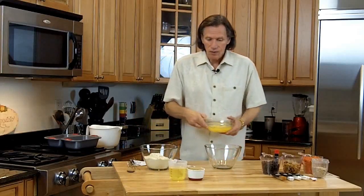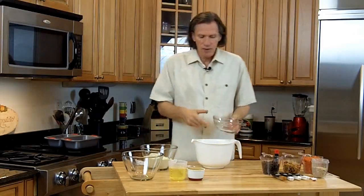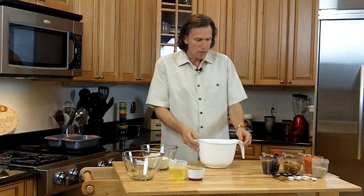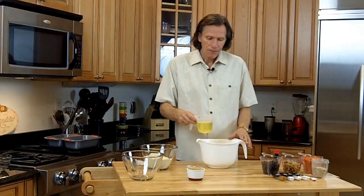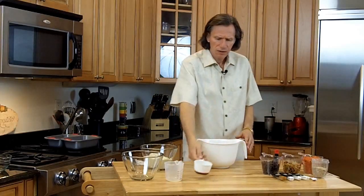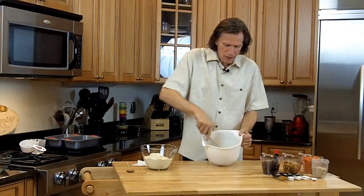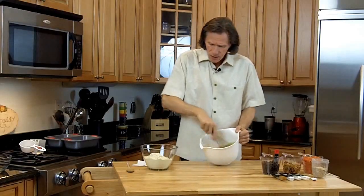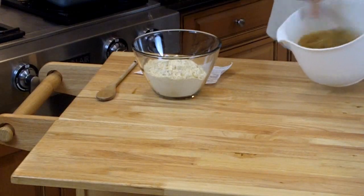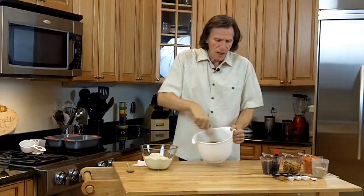First of all, we want six eggs. I'm going to take these six eggs and put them right in a bigger bowl. Then all the liquid stuff goes in here. I'm going to take one cup of vegetable oil, put it in with that. Then I'm going to take one cup of brown sugar — just one cup, that's good enough for me. I'm going to take a whisk and just mix it all up — that's the brown sugar, the eggs, and the vegetable oil.